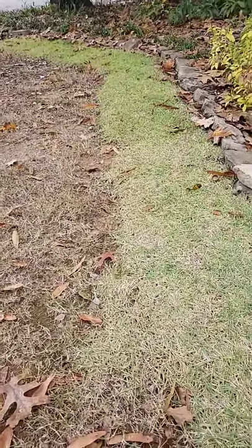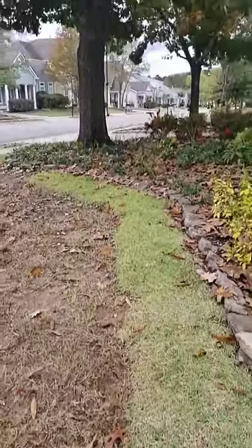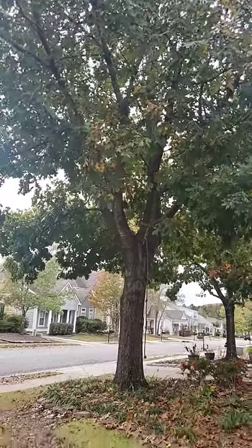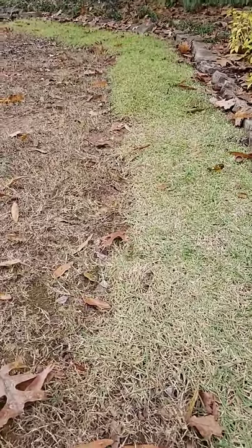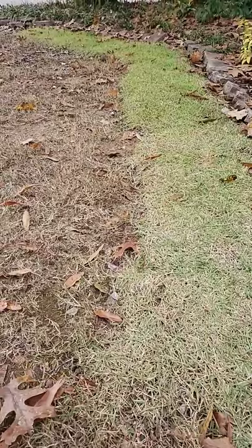Here's a perfect example of where choosing the right grass type is super important. You see here in this yard, small yard with a big oak tree — it's gonna keep getting bigger. For us with warm season grasses, on the left side is Bermuda, on the right side is Zoysia.